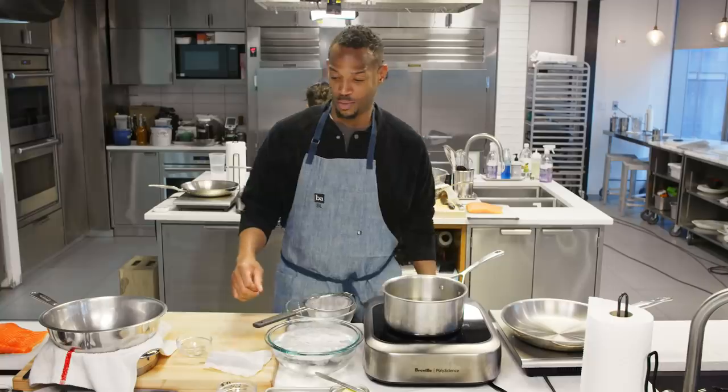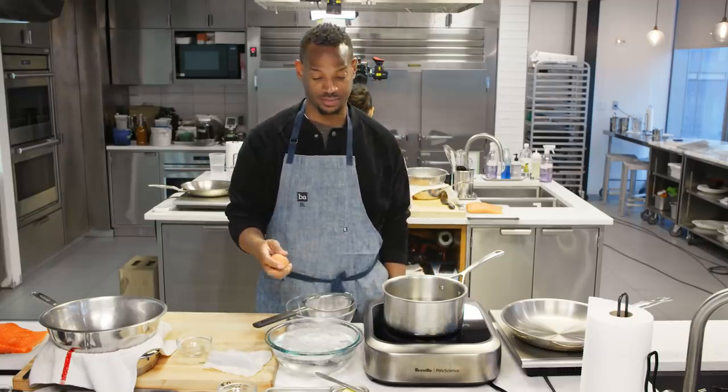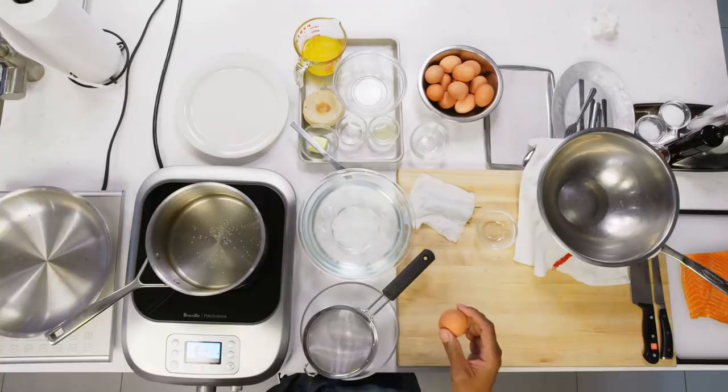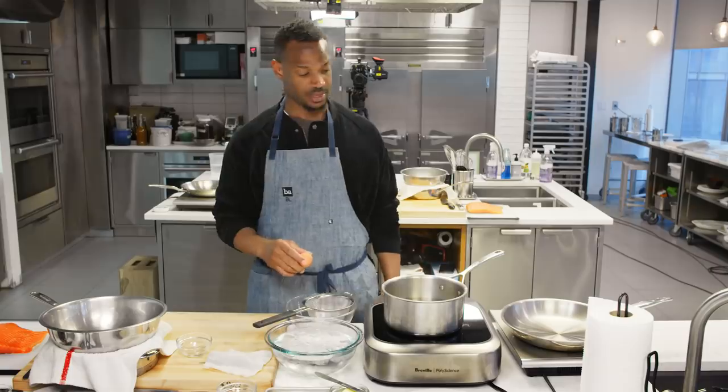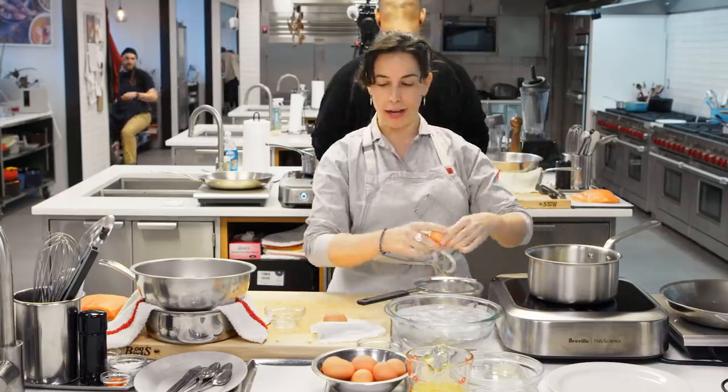First thing we're gonna do, we're gonna poach an egg. You're gonna poach two, but let's start with one. Take your egg out. See that metal mesh thing set over the bowl? Crack the egg right into that. Crack the shell, drop the egg in.